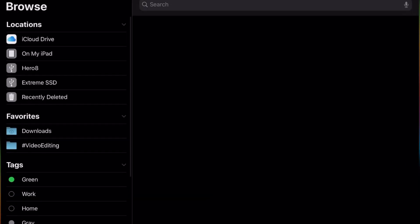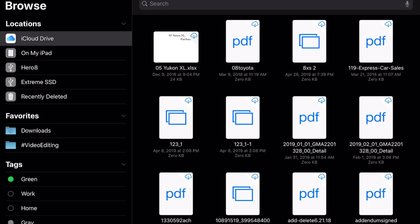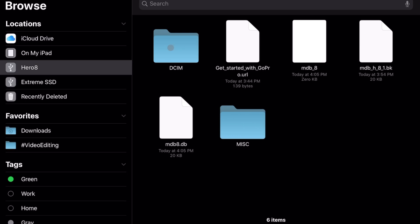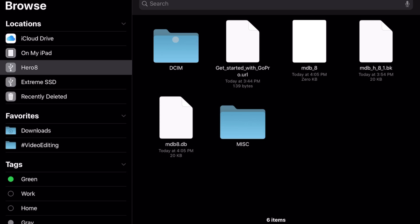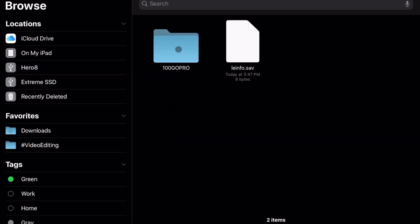Now I'm going to open the Files app, and you can see over here on the left — I'll use my mouse — I have the Hero 8 show up with all the stuff on it, and I have the Extreme SSD showing up too. So I'm going to go into the Hero 8.